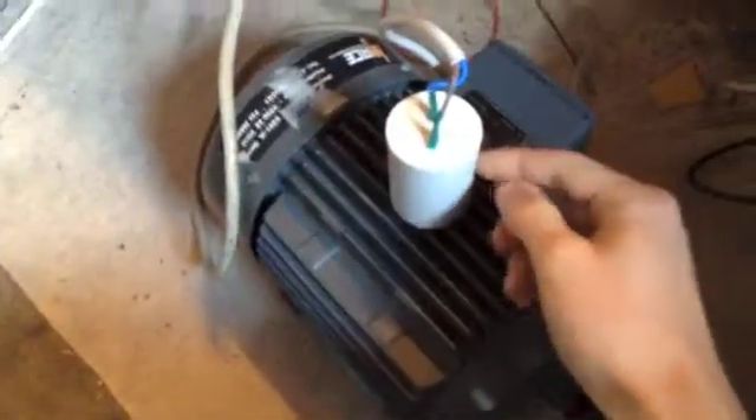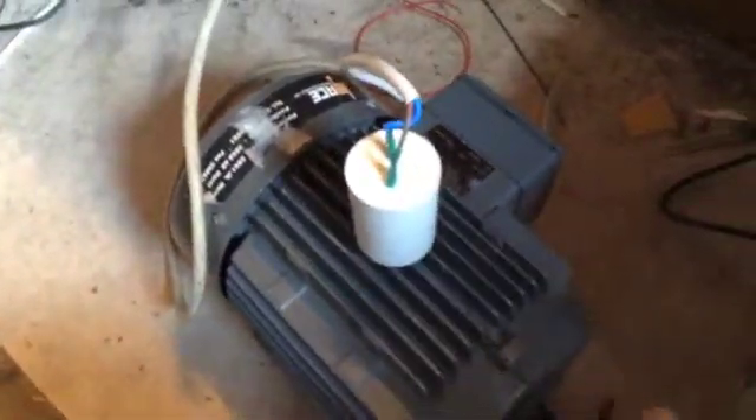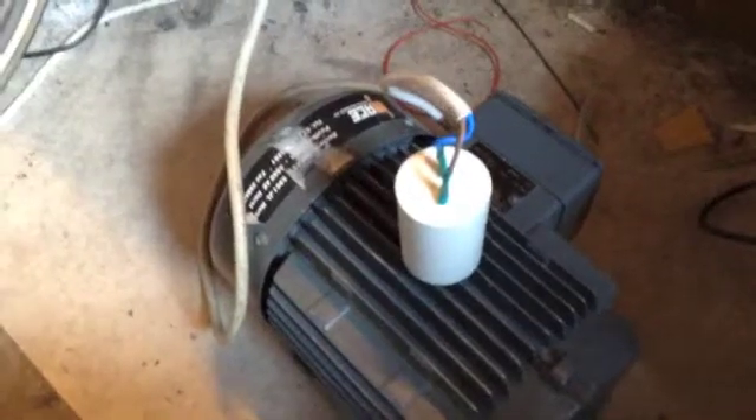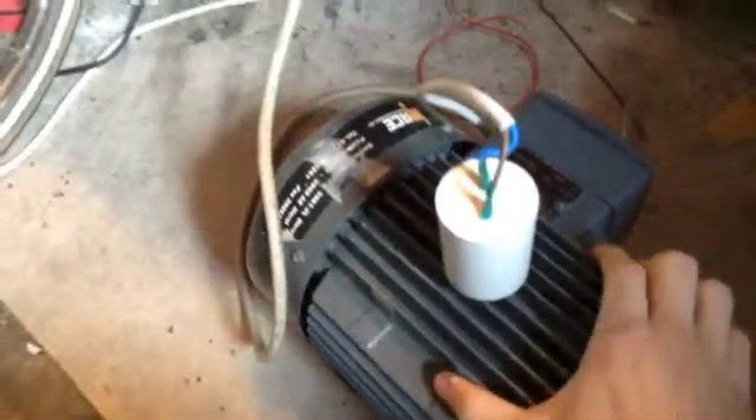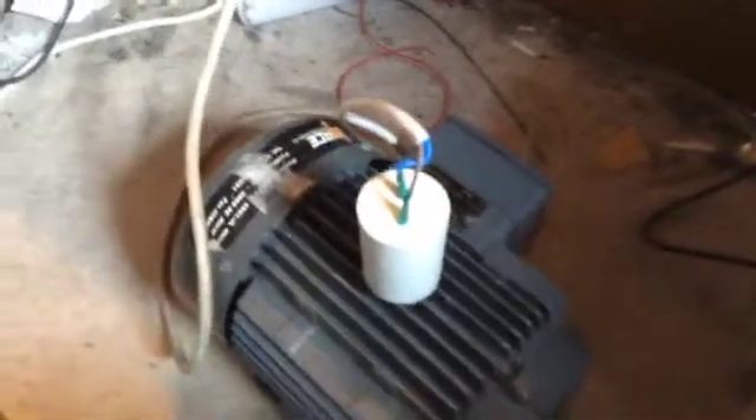Hello YouTubers, this is part 2 of the Squirrel Cage Induction Motor Series. I recently bought a new and bigger capacitor for this 3-phase motor to let it run on single phase. The previous one was 3.7uF and it was way too small because the motor didn't start up all by itself.